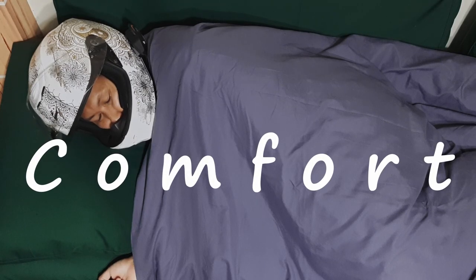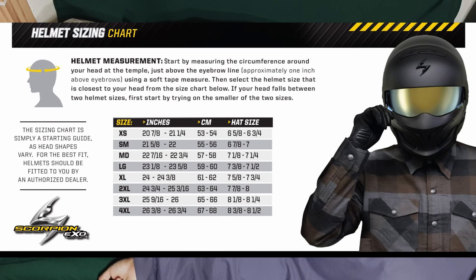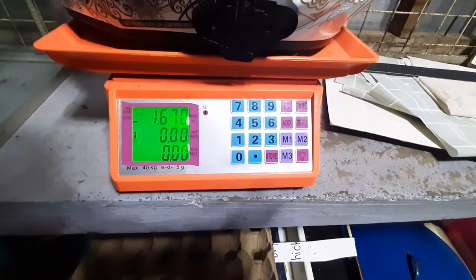Speaking of the helmet experience, let's talk about comfort. My head measures 58 centimeters. Following the sizing guide, I got the size medium, which weighs 1.67 kilos with the speakers, microphone, some wiring, and a plastic clip.